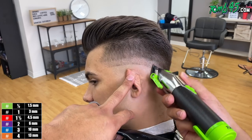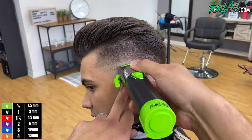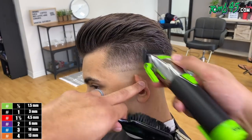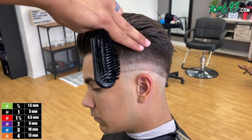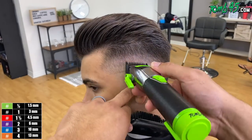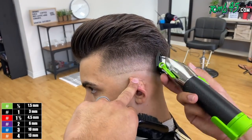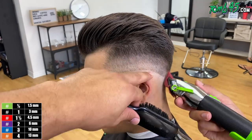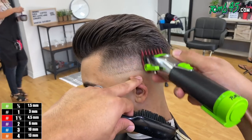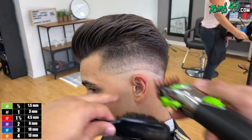We have our blade open now. We've already done the two and the one-and-a-half guard, so I'm going to use my one open now. I'm going to attempt not to create another guideline so I can just blend into the work I've already done. Underneath my one open, usually I would do my one close, but in this particular example I do feel like I created a little bit of a line there — it's a soft one, but a line.